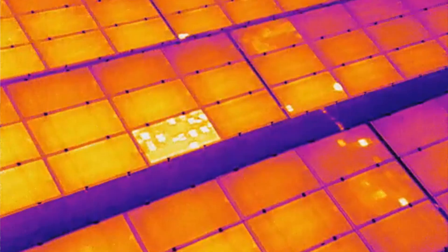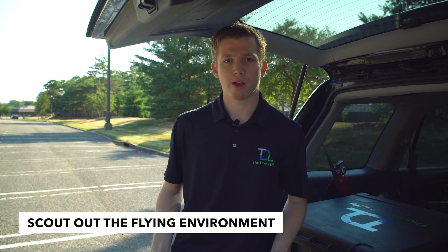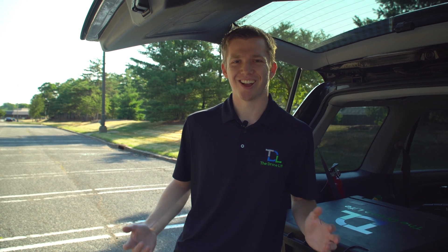We're talking about things like string outages, cell hot spots, cracking, or offline modules. But before we get started with flying, we're going to take a walk around and determine if there are any obstacles in the way so we can be sure the drone won't hit anything during the inspection.